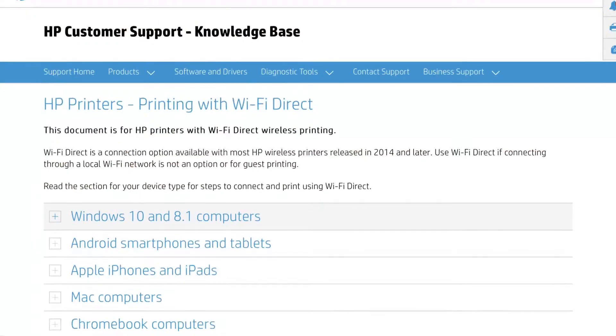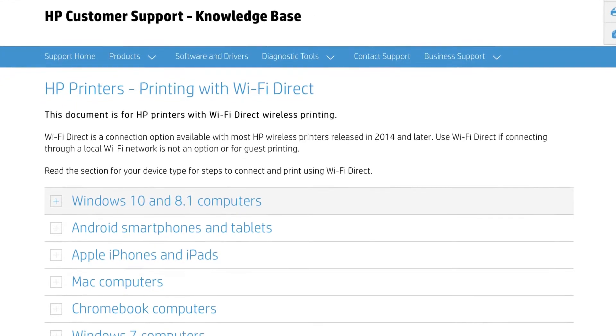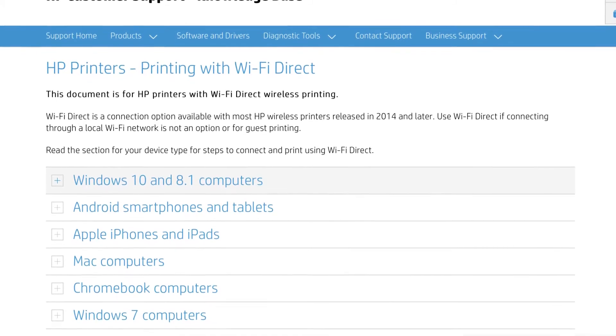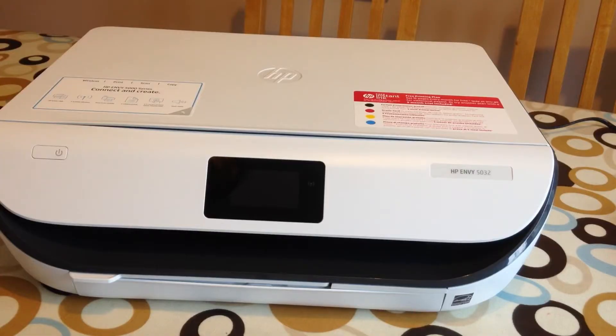This applies to Windows 10 computers, Android smartphones, Apple iPhones and iPads, Mac computers, Windows 7 computers, and also Chromebooks. So you don't need a Wi-Fi internet connection to use this, and I'll show you how to do it.